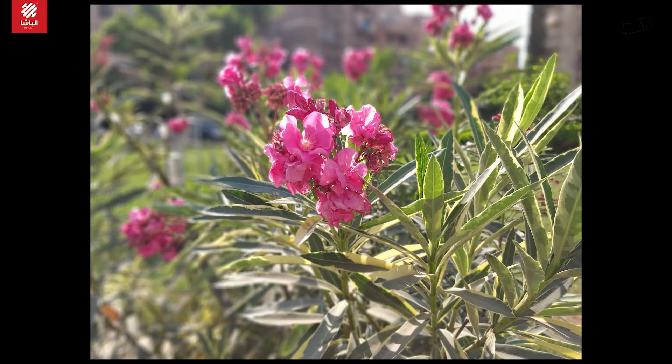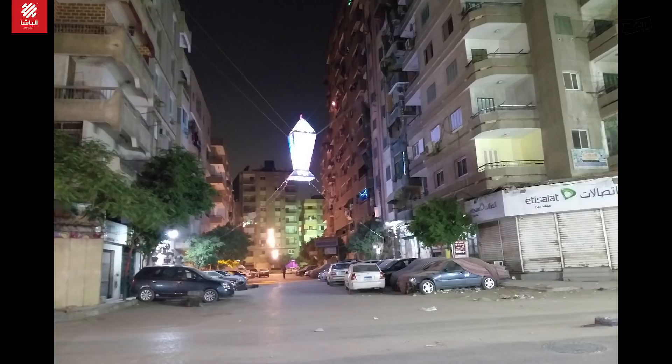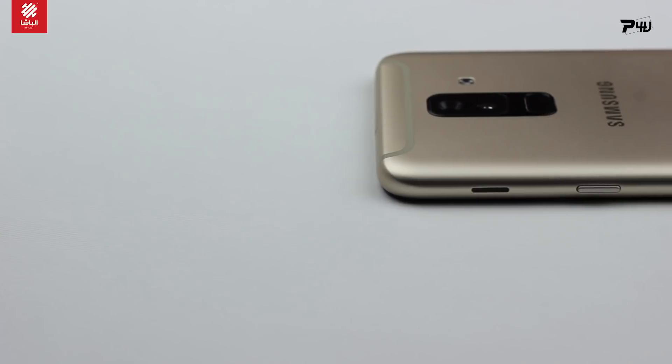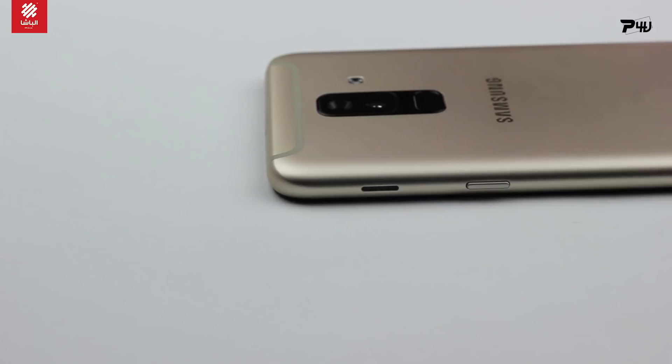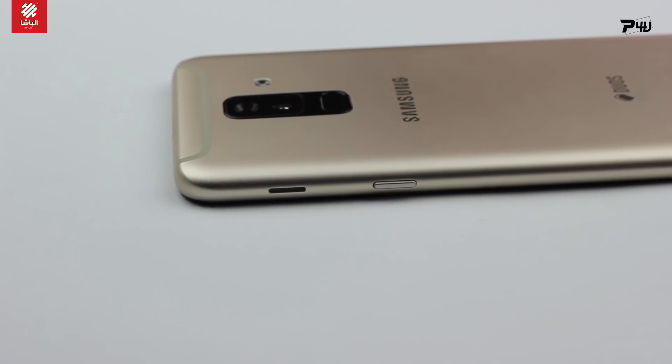1.16 megapixel, 1.7 megapixel, 5 megapixel, 1.9, 24 megapixel. The mobile phone is available — the power of the mobile phone is good, but it's good to find the mobile phone.